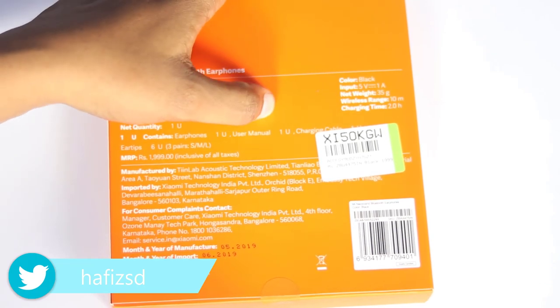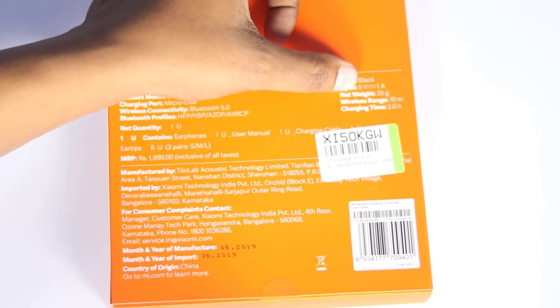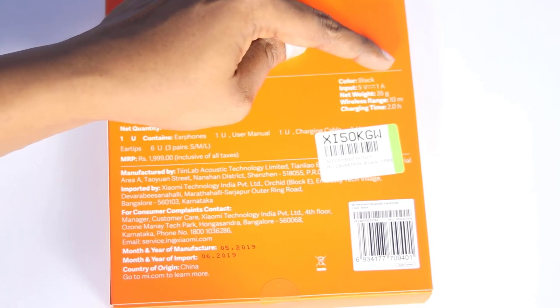If you want to talk about battery, it lasts around 4 to 5 days. The charging time is 2 hours, the wireless range is 10 meters, and the weight is 45 grams.